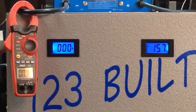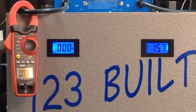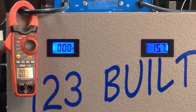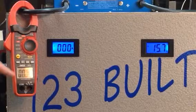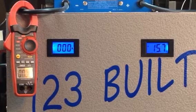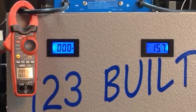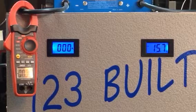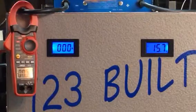Here we go. We've got a 600 amp switching power supply, voltage on the right set at 15.7 volts. Amp meter on the left, got an additional amp meter hooked up to the big blue load tester. Mind you, it's a 500 amp load tester — we're gonna max it out. Hopefully it won't catch on fire. Let me step over this way to do this.